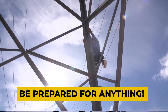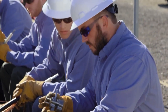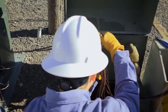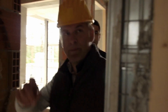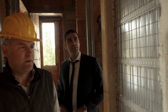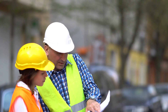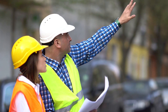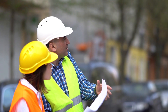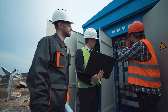Be prepared for anything. Preparation is key to avoiding a possibly dangerous incident. When working on an electrical project, it's critical to evaluate the type of project you're working on as well as what could go wrong. Taking the time to thoroughly consider all scenarios that may arise and plan accordingly will enable you to deal with the unexpected when it occurs.